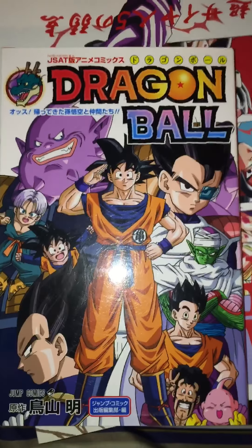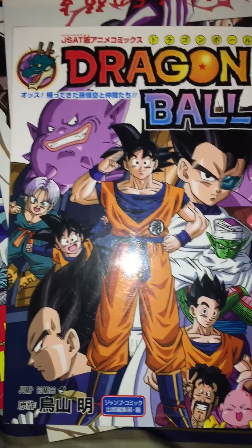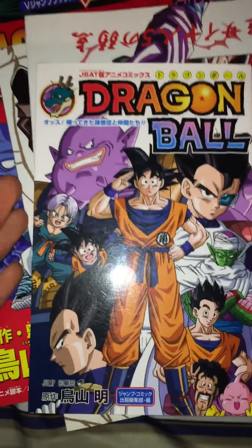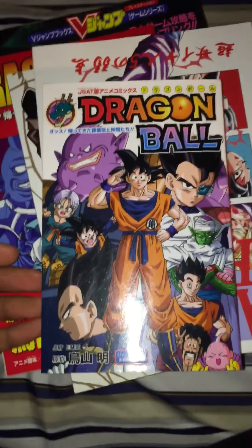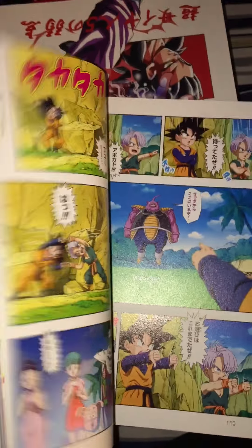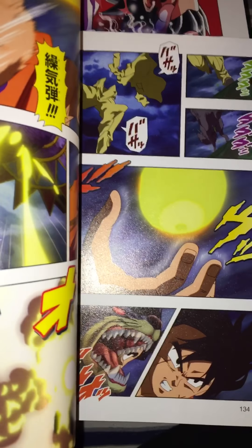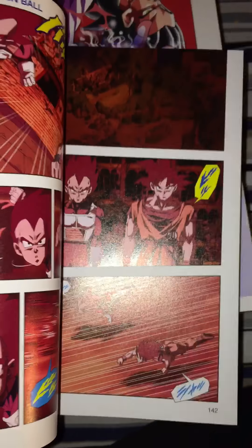This is the anime comic version of Yo! Son Goku and His Friends Return. I think I bought it before I had the DVD version. A lot of these are cheap, so it's like you might as well get it — it looks great on paper. I really enjoyed it; that was back when Dragon Ball had a bit of a drought.